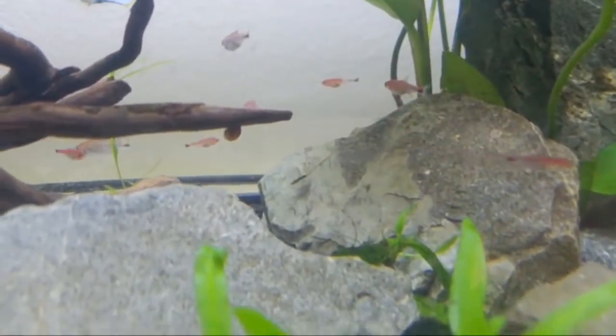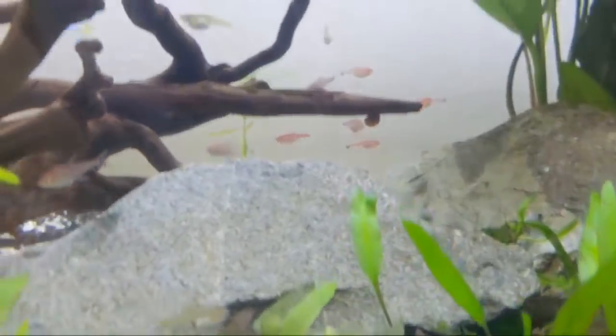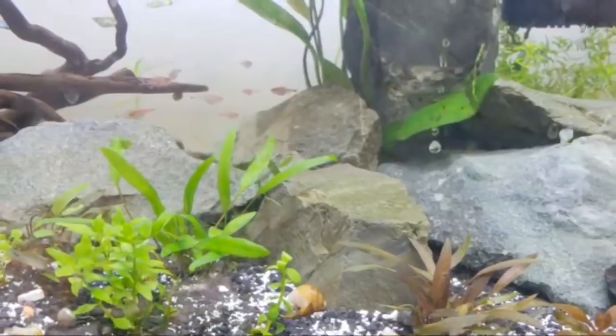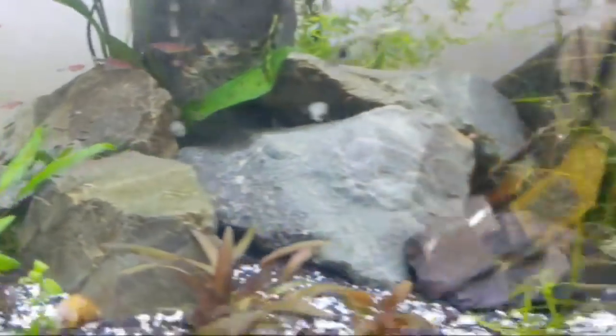In this tank I've also got some baby ruby tetras, and I'm raising them up compared to the adults.